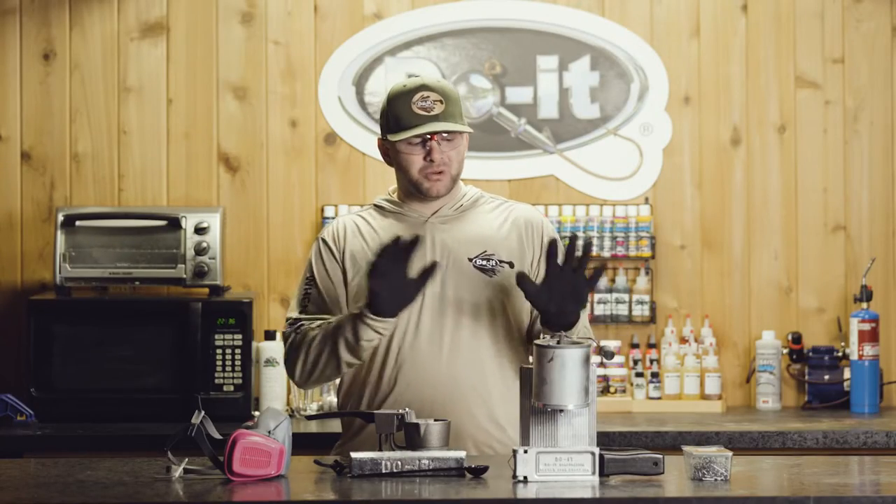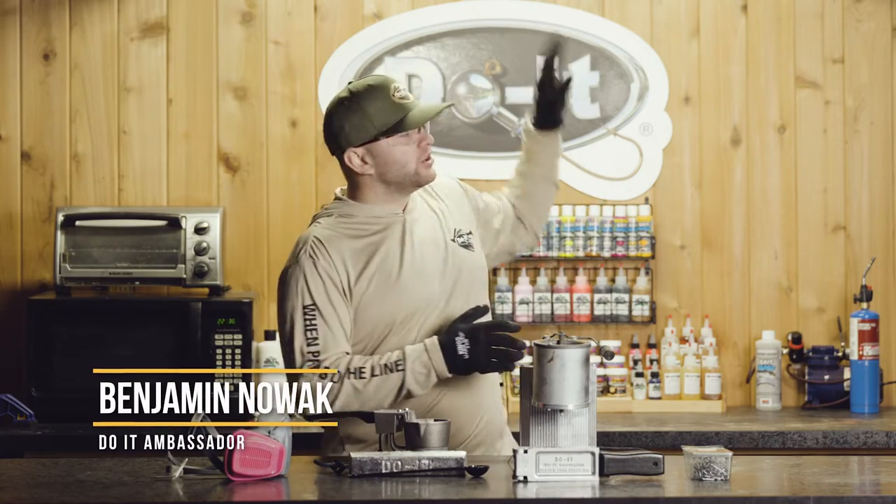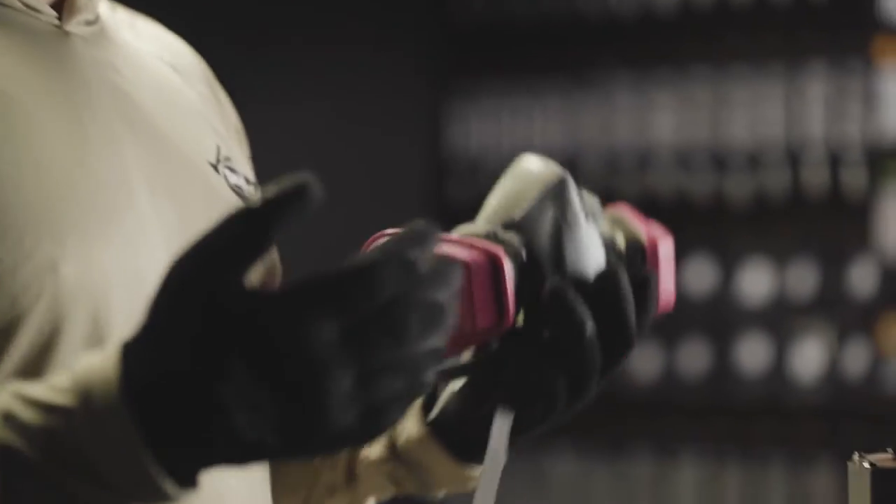The first rule of thumb when you're pouring lead is you want to be in a well-ventilated area. You want to either be inside under a hood or with a fan blowing away from you, or in worst case scenarios where you don't have any of those options, you can also use a respirator.